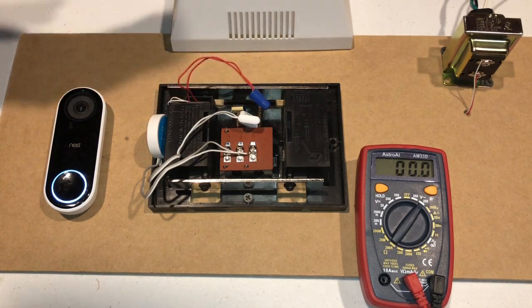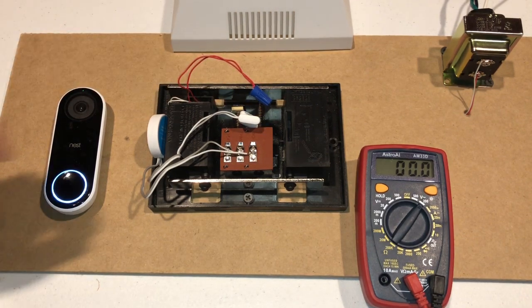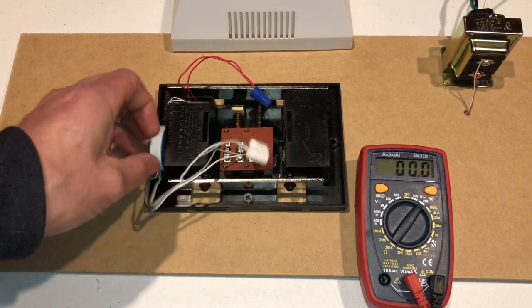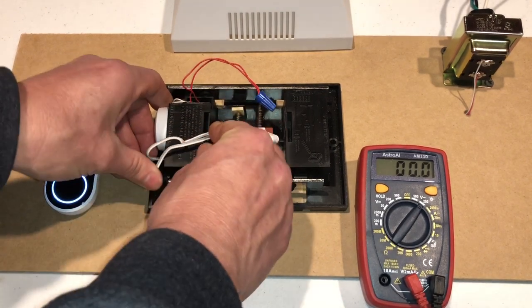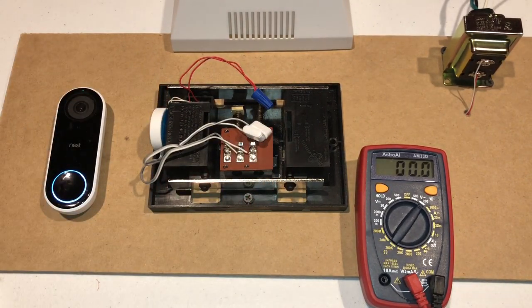The chime is no longer in the equation and I could unhook it or I can just leave it if I ever decide to upgrade transformers. It's been working this way for a while and I don't see any need to change it.